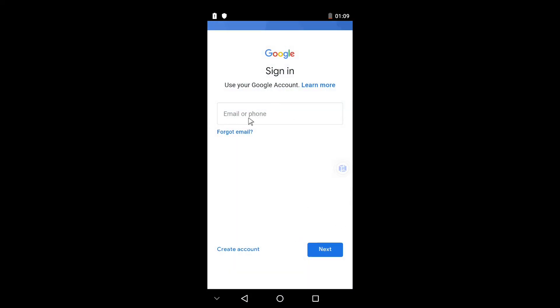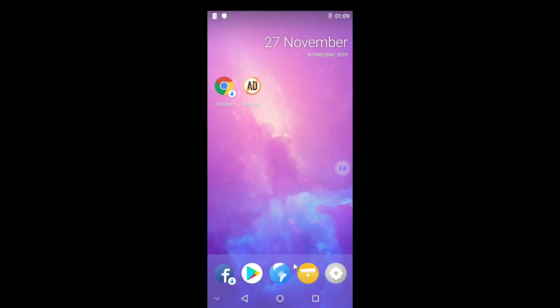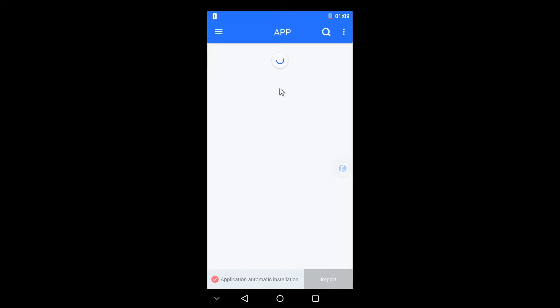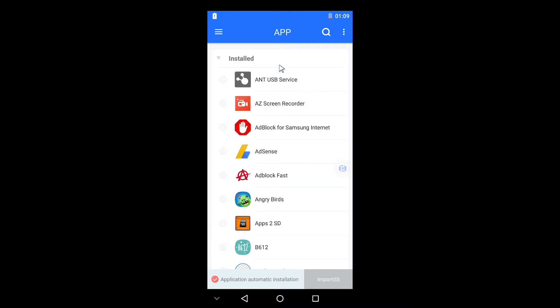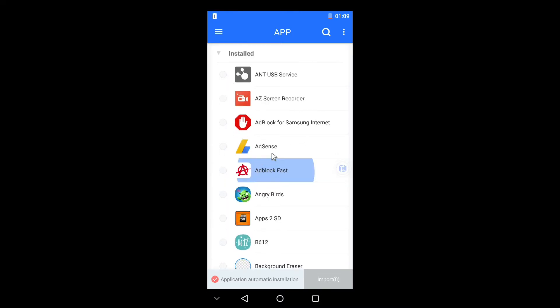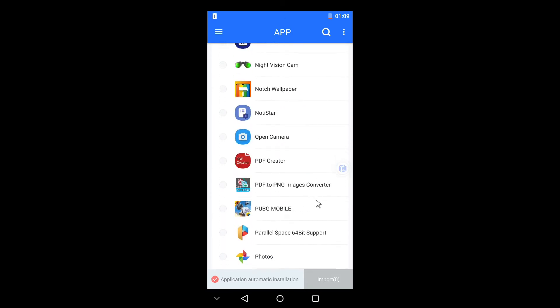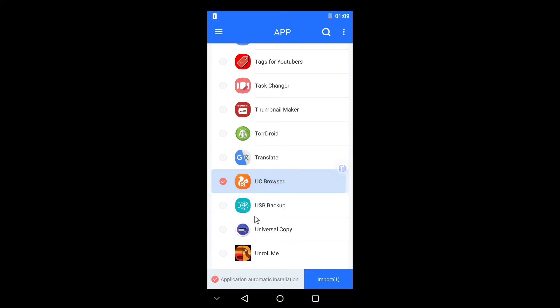To import apps, go to your file manager in your secondary OS and give it some time to load — and here you get all your apps. Let's import UC Browser and install it in the secondary OS.